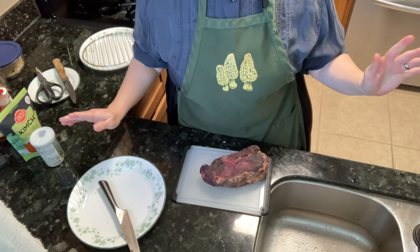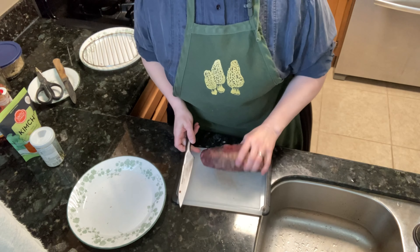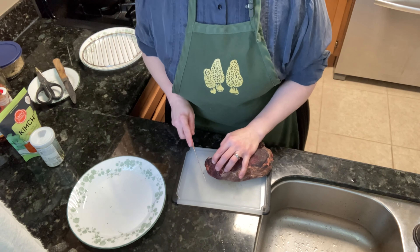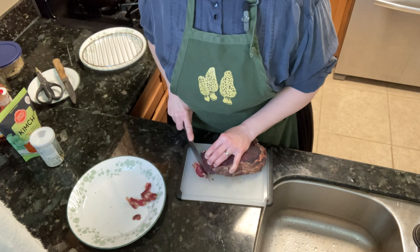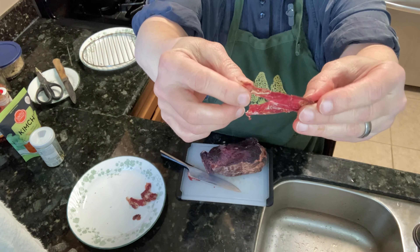Now I'm going to work the salt in, making sure I've gotten into all of the crevices. Now I'm going to wrap it up and stick it in the fridge.